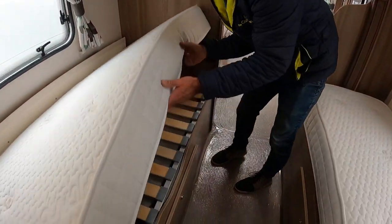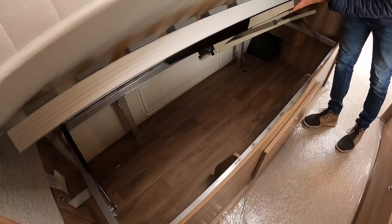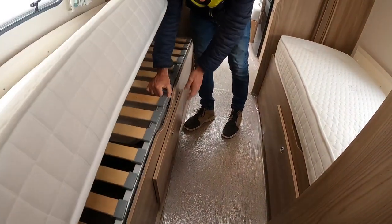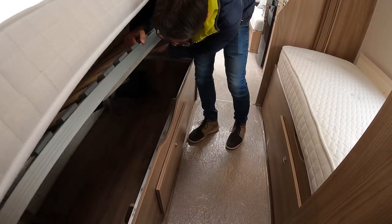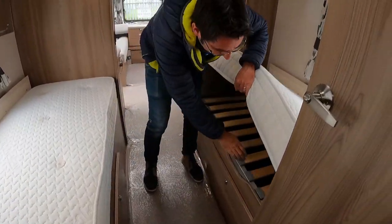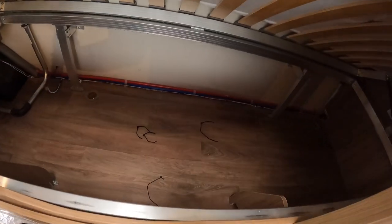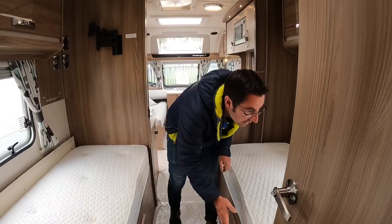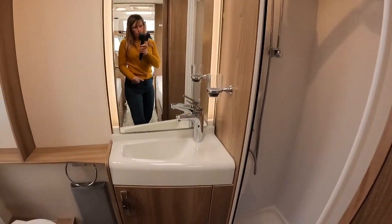Nice single beds, plenty of storage, and our freestanding tables just hidden away there — look at all the storage under there. You've got the little lockers from the front as well, and loads of storage underneath that side too. There's a little locker with some cable ties left when they cleaned it.